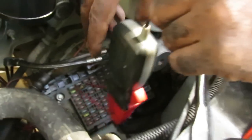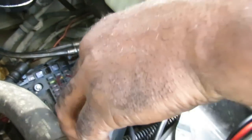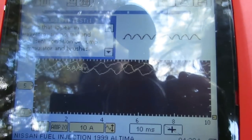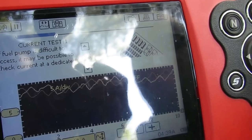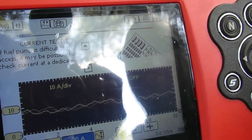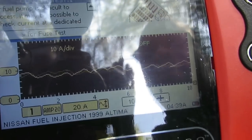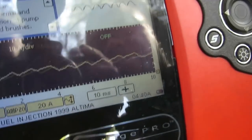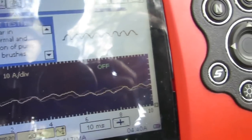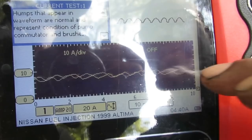We've got nothing on screen initially — so I need to disconnect the current probe, flip it around, zero it again, and reconnect it. Now we can see a waveform pattern. I'll adjust the scale down to about 20 amps so we can see it better. Look at that waveform pattern — now compare it to a good reference pattern. That's the pattern you should be getting from a healthy fuel pump.